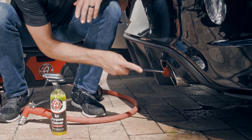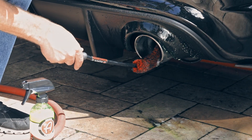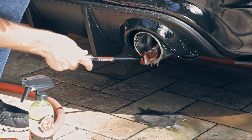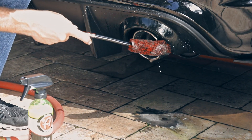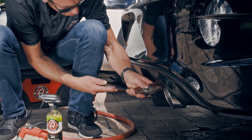As far as your eye can see up the tip, that's how far you want to clean. You don't want any black soot hiding deep inside your exhaust tips making them look bad. This little process right here will get your tips looking great.